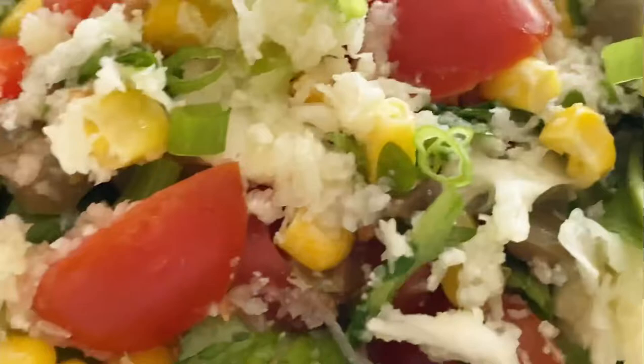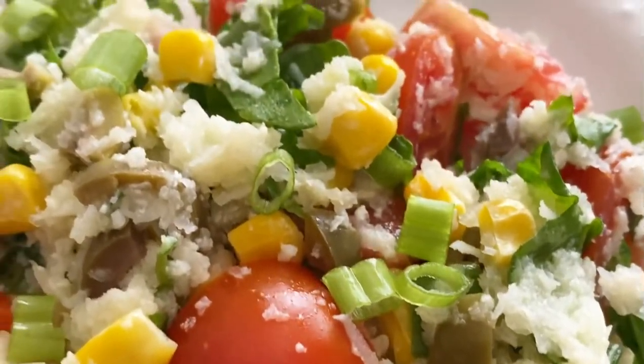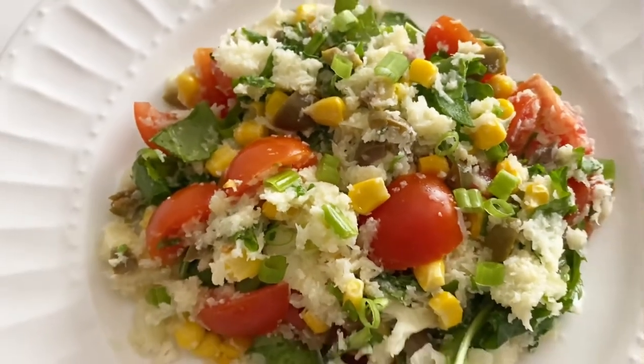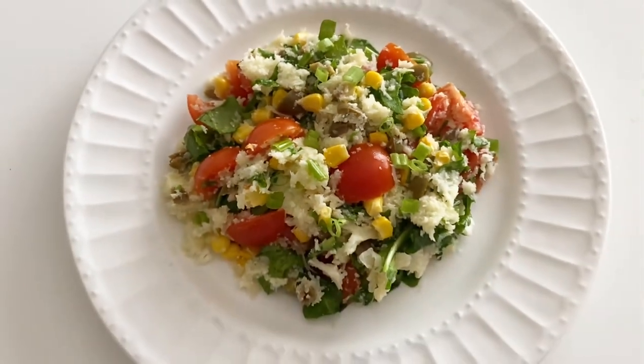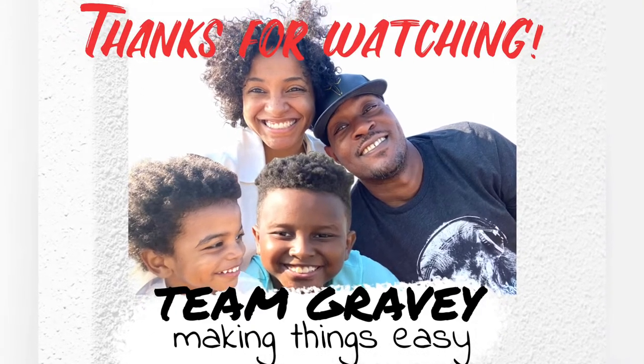And there you have it — a delicious and really easy to do cauliflower rice salad. I hope you all love this and definitely give it a try. In gravy, making things easy.